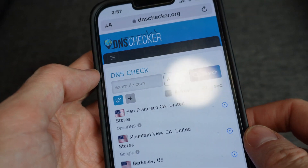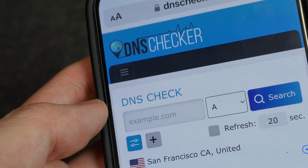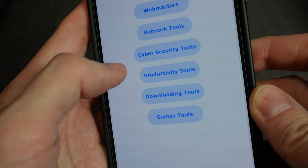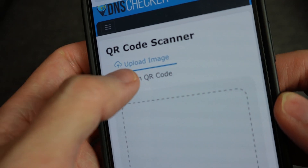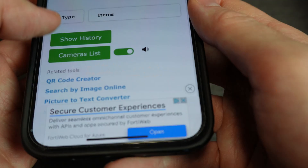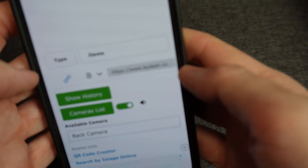That site does not work on iPhone, but there's another site called dnschecker.org that does. When you go into it, select the three little bars, then all tools, productivity tools, and then QR scanner. Then pick scan QR code and allow it to access the camera. It may default to the front-facing camera, but there's a cameras list button where you can switch it. Once it scans the QR code, it'll put the result at the bottom and you can just click it from there.